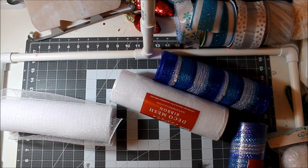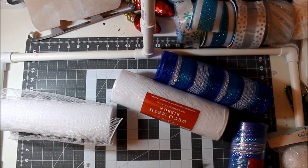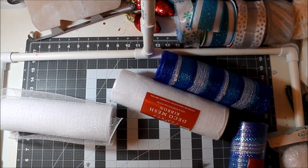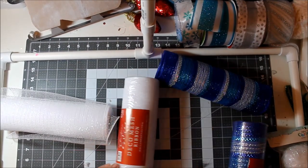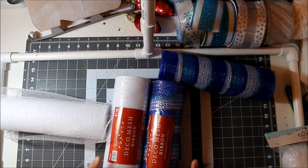Hey guys, Jen here. Today we're going to make a winter snowball festive wreath. I'd like to call it Frosty, but it's not a snowman wreath. I'm using blue and white, and I picked these up at Hobby Lobby in their Christmas section at 50% off.